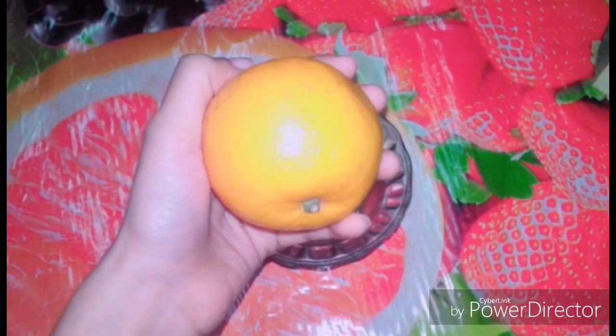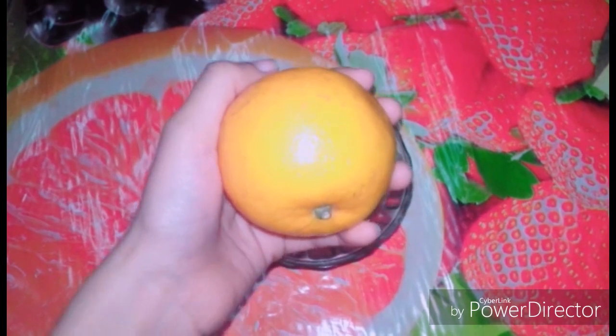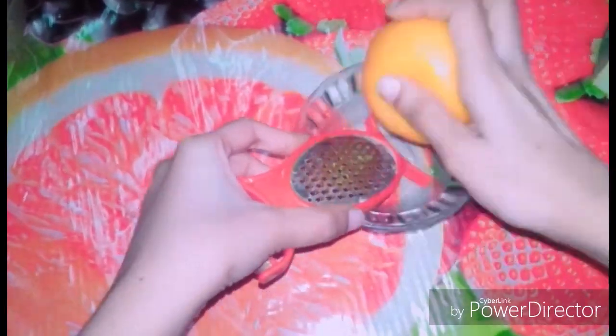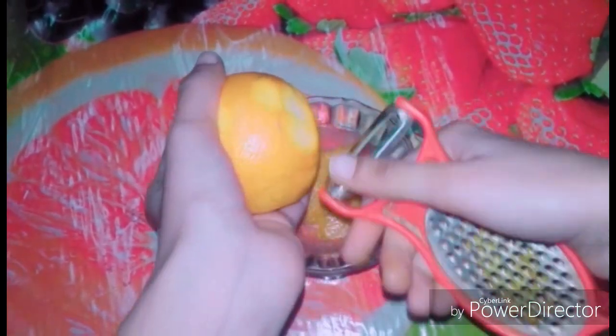First of all we will take our main ingredient, orange. We will prepare our moisturizer cream first. I am taking it here — only peel the orange part. You can grate it or peel it, both work. I have two tablespoons of orange peel. Only the peel, because vitamin C is best for skin.